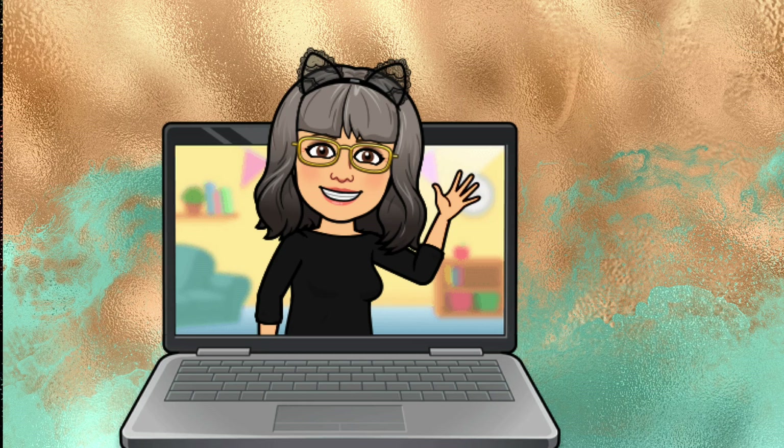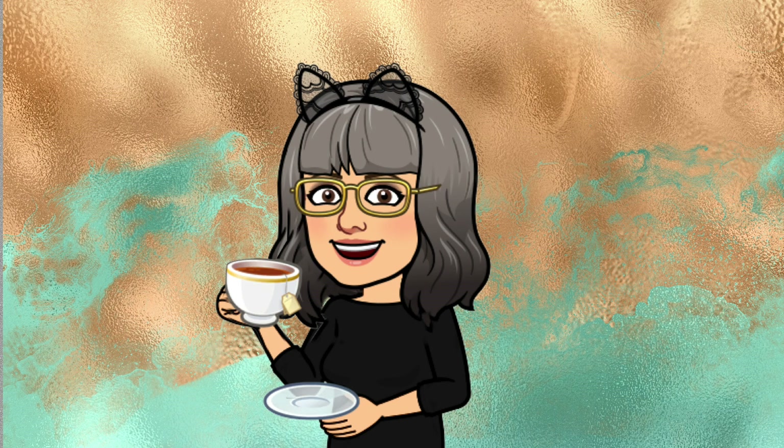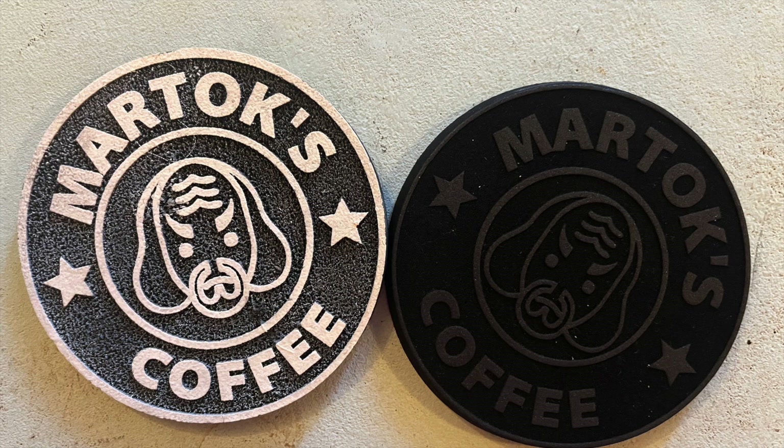Hello everyone, Keren here from Dark Moon Emporium, and in today's video I'm going to be talking about how I do relief engraving in Xtool Creative Space. When you set an object's parameters to engrave in XCS, the laser will burn that object and leave the surrounding area untouched — but what if you want to engrave the background but leave the object untouched? Here's how I got on.